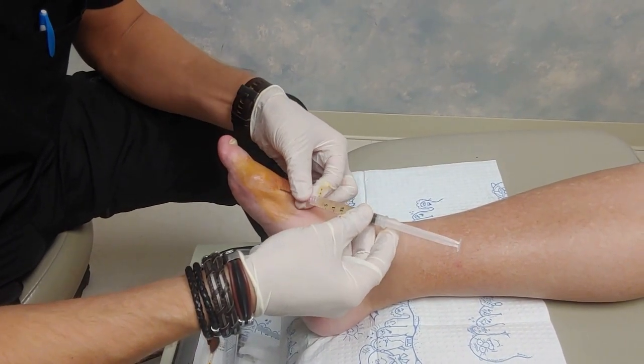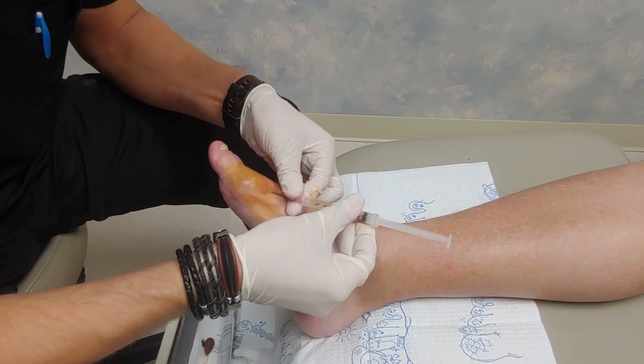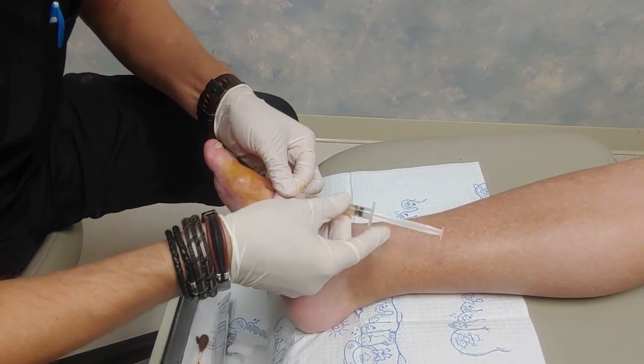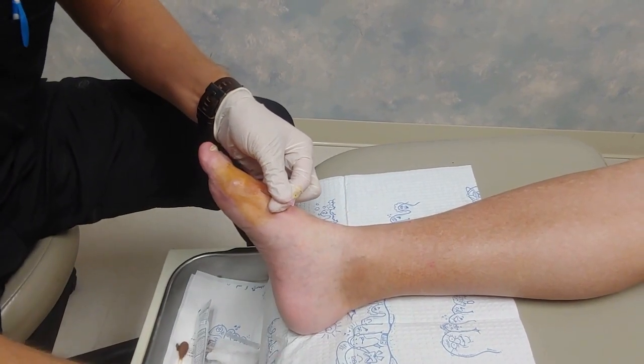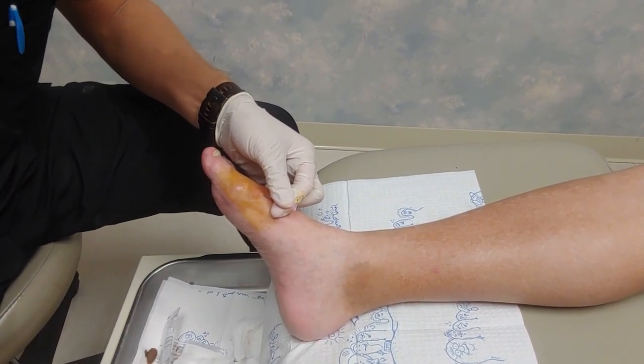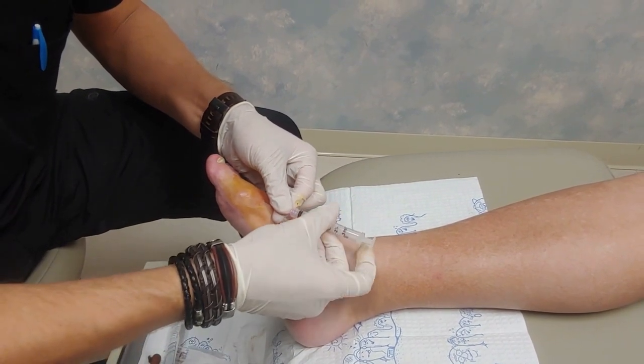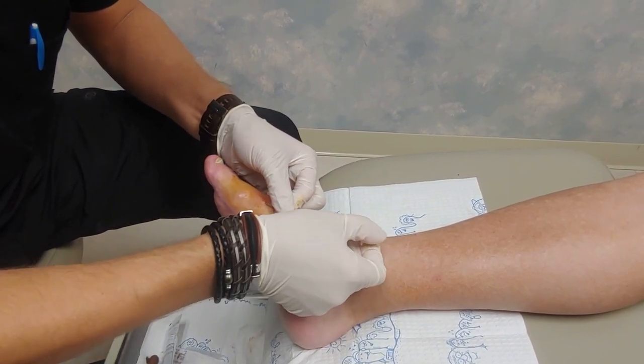I'm going to use the same hole because I know that I'm in that cyst. Because once you take fluid out, it kind of collapses a bit and it's hard to get the fluid out. So hopefully we'll get some more out of there.